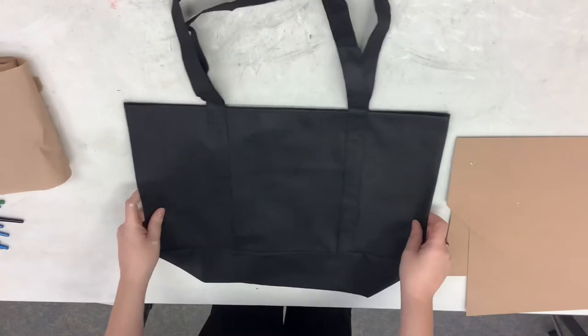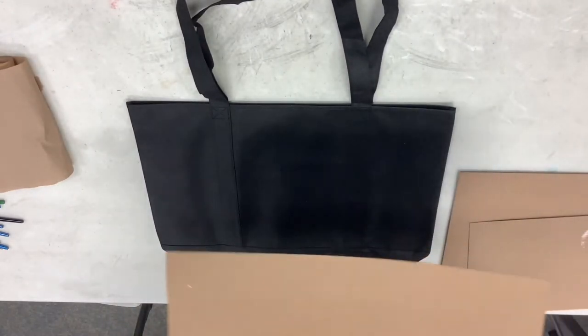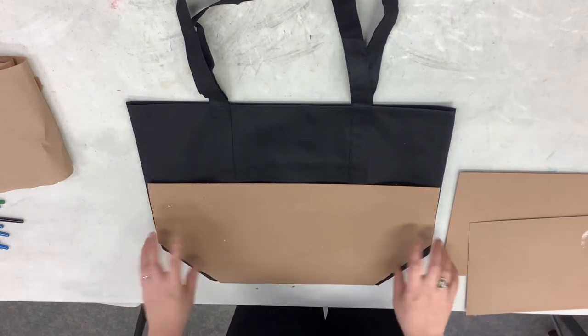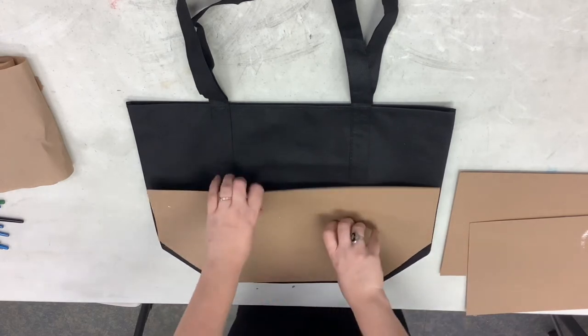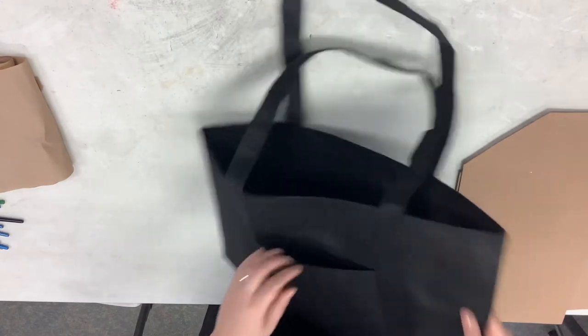The first thing we're going to do is put in our filler. You're going to get a piece of cardboard that should fit your bag — if you signed up for our series it'll be pre-cut. You can see it goes inside like this, and we want to make sure that the pocket side is on the back.